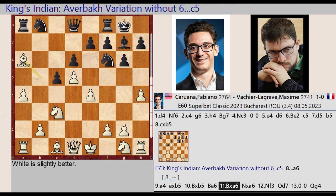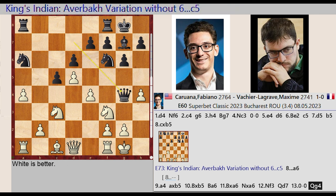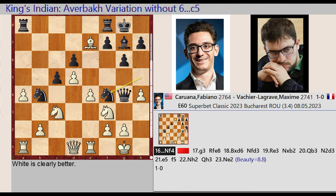Bishop B5 captures A6, Knight B8 takes on A6, Knight G1-F3, Queen D8-D7, castling kingside, Queen D7-G4, Rook F1-E1, Knight A6-B4, Bishop C1-G5, Knight F6-H5, Bishop G5 takes on E7, Knight H5-F4, G2-G3.